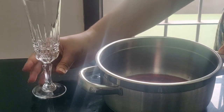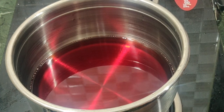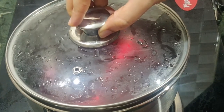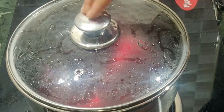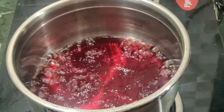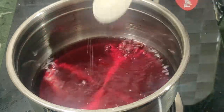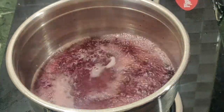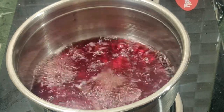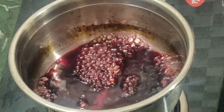Add the red wine reduction sauce in a pot over a flame. Boil it on high flame, then add 1 tablespoon of sugar. Once the sauce thickens to the right consistency, turn off the heat and allow it to cool.